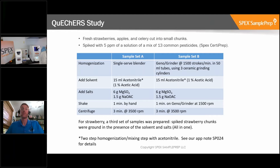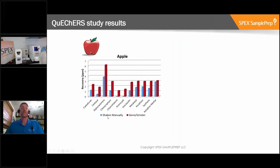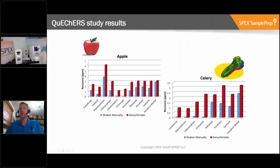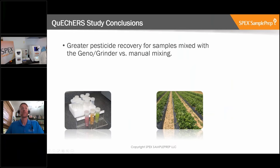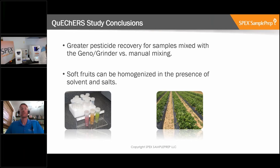The results were pretty clear. For the apple, the blue bars represent manually shaken samples and red bars represent samples shaken in the Geno Grinder. There was a higher recovery for most - in fact all - of the pesticides with the Geno Grinder. Some pesticides were barely visible in the manually shaken samples. The same results appeared for the celery. And then the all-in-one process using green bars, where we both homogenized and shook the samples together, also showed very good recoveries, helping skip a step by homogenizing the samples simultaneously. In conclusion, we can see greater pesticide recovery with the Geno Grinder, and the all-in-one process demonstrates that homogenization in the presence of solvents and salts is also viable to save more time.